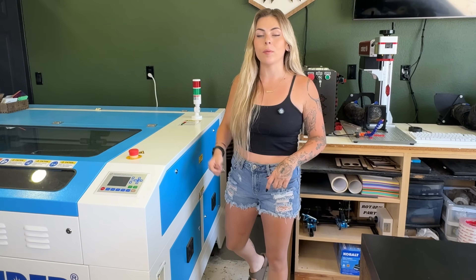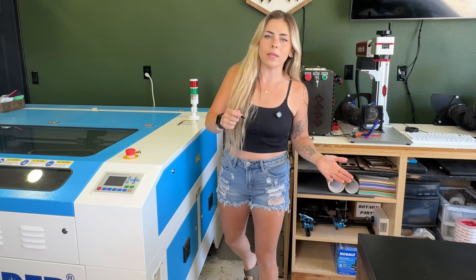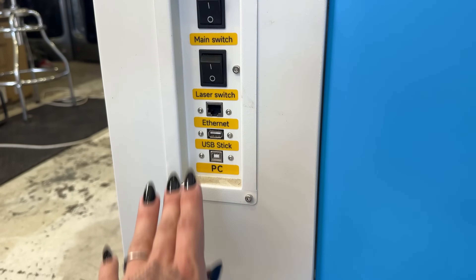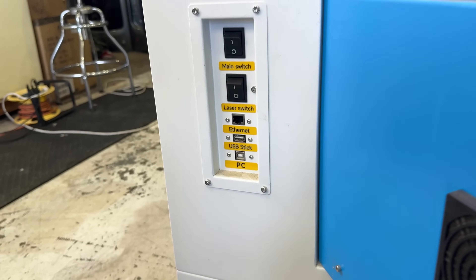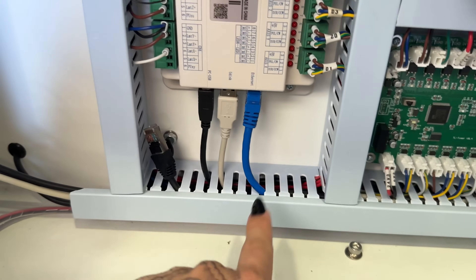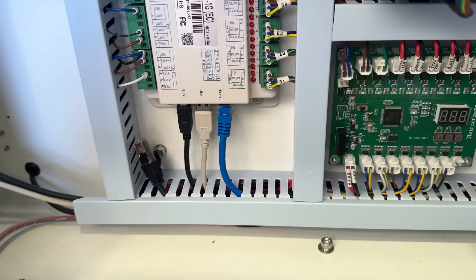Our first upgrade is the ethernet cable routing. Originally the ethernet cable was plugged in right at the machine and it was in the way — kids were tripping on it. We fed it through a hole and ran it all the way through to the ethernet port, so now it's out of the way and accessible with a key. An ethernet cable lets you send projects from anywhere in your home to your laser — you could be in bed and send a project, it's ready to go.